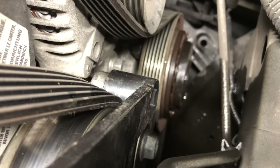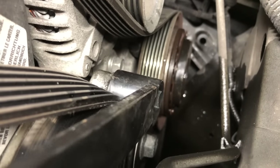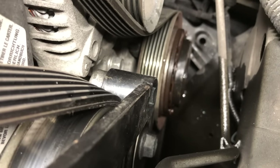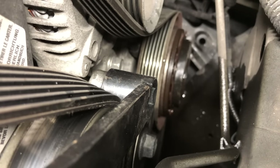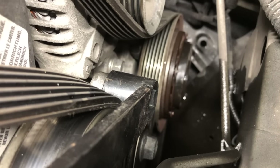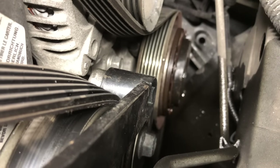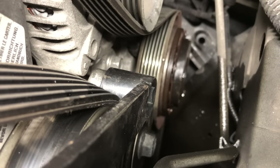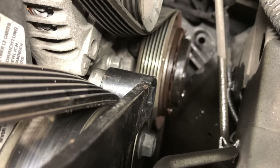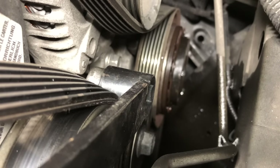Next, we're going to remove the drive belt. To get the drive belt off, I'm using a special tool made by Mike — it's made for Hondas. It's got a 19-millimeter socket welded onto a long metal handle. You're going to want to use this tool. If you don't have the tool, you can use a 19-millimeter socket on either a 3/8 or a half-inch wrench with an extended handle, because you are going to need some leverage — this thing is pretty tough.